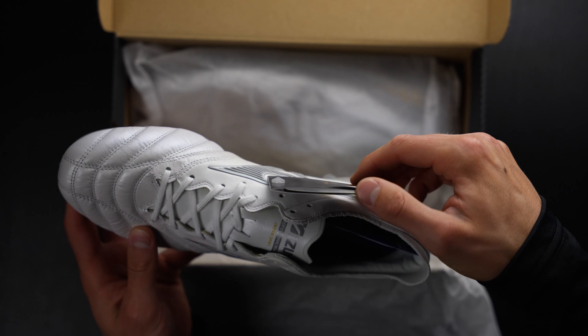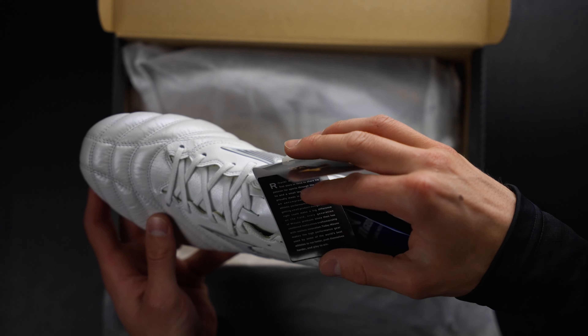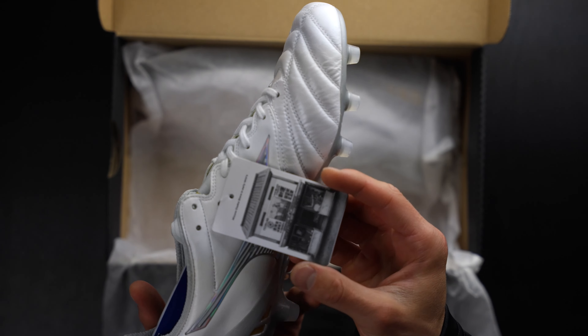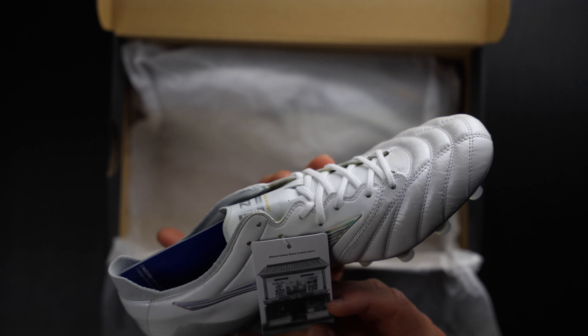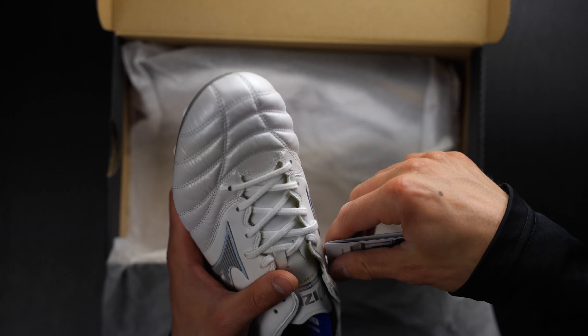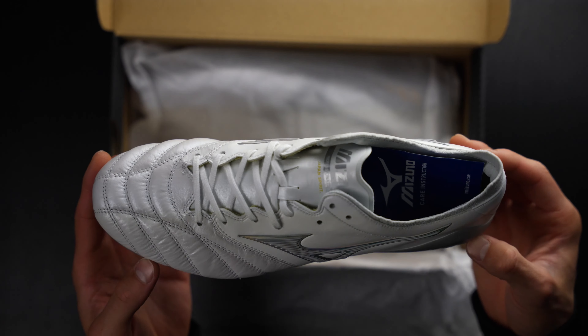They've got a little tag with a bit of history on the inside — I probably won't read the entire thing, but it shows a really awesome photo of the first shop back in the early 1910s. I'm going to pop this out really quick to give you a good look at what the boots look like.